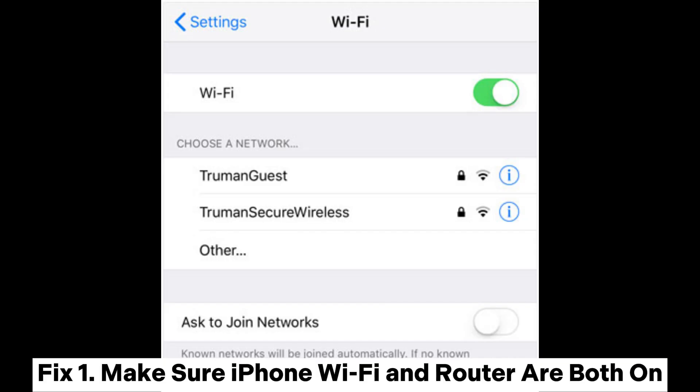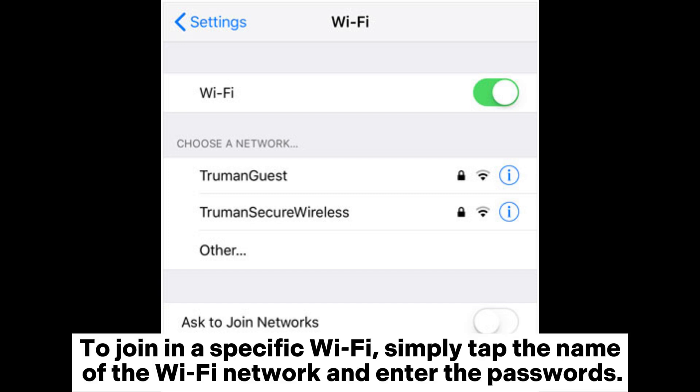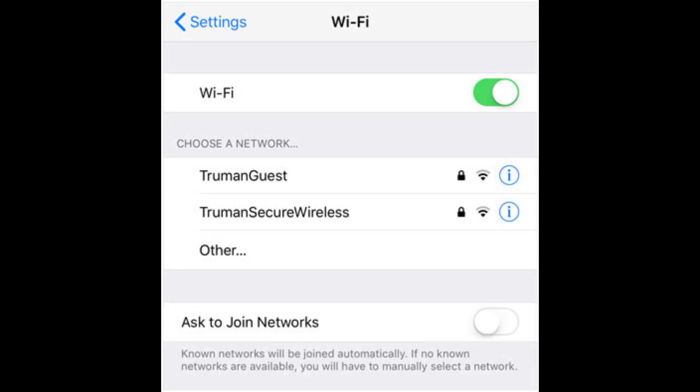Fix 1: Make sure iPhone, Wi-Fi, and router are both on. You can turn on the Wi-Fi on iPhone by tapping Settings > Wi-Fi and then switching it on. To join a specific Wi-Fi, simply tap the name of the Wi-Fi network and enter the password. If you are too far from the router, you will not get a good signal, so please make sure you are within range.